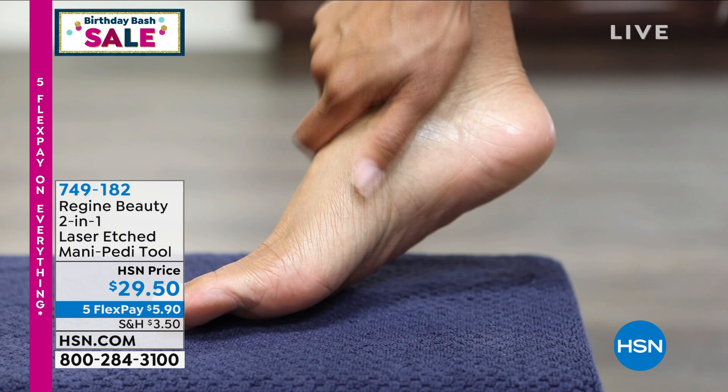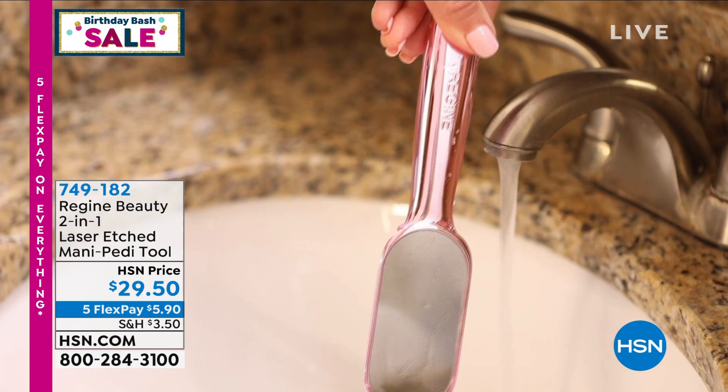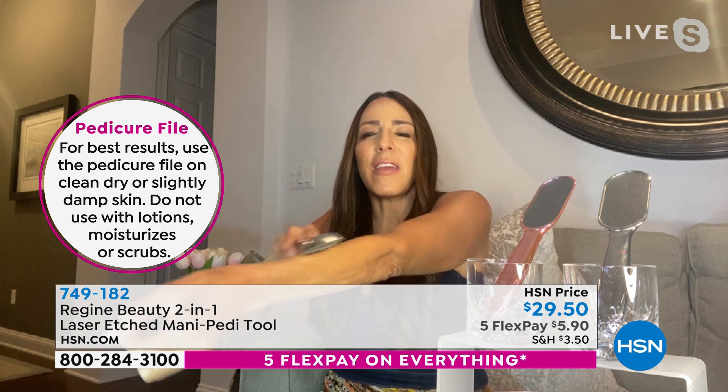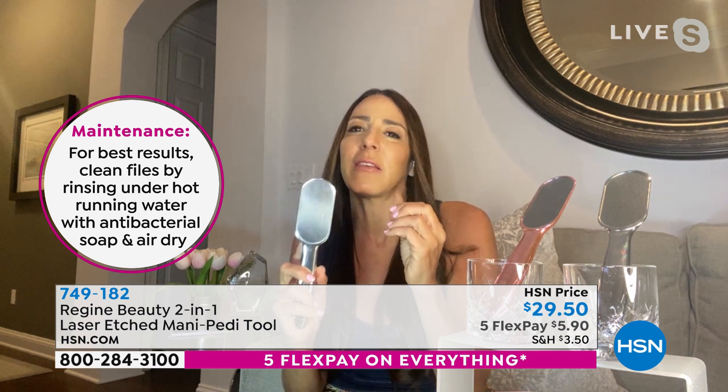The way to use this file is on clean, damp skin after a shower or a bath. You want this filing surface interacting directly with your skin. With the least amount of effort — I'll even show you on my arm — you go back and forth. You can see a powder coming off my skin. It is going to exfoliate the hardened skin, the dead skin, the calluses. What's amazing about this file is it never wears out and you can sanitize it. Just run it under hot water with a little antibacterial soap and it's as good as new.